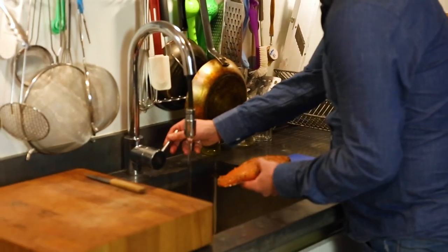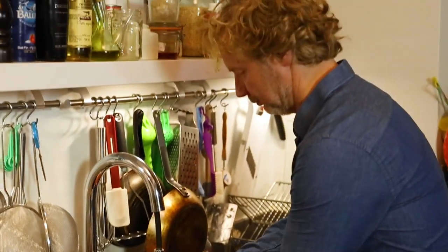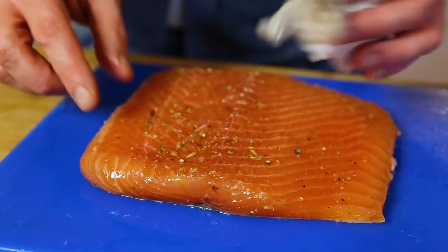So I now shortly rinse it under cold running water. Now I dry the fish with a piece of paper. And now the skin is here, but I'm going to remove the skin.